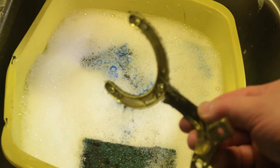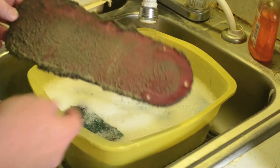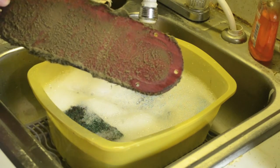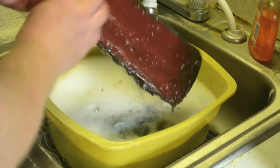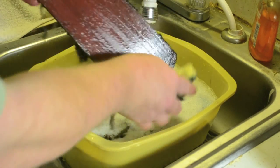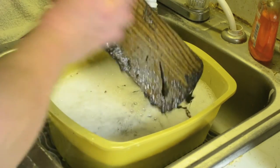I use a tub of hot soapy water to soak the hardware in while I'm working on the blades. You don't want to soak your blades because most likely they're made out of a wood or wood laminate material. So what you want to do is just simply wash off the main part of the dirt without soaking the paddle. I would not recommend submerging or soaking the paddle.